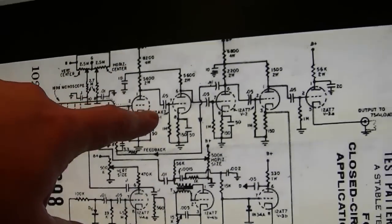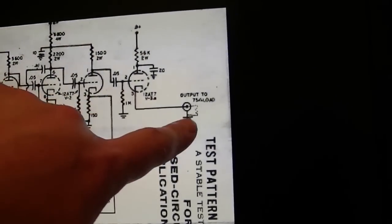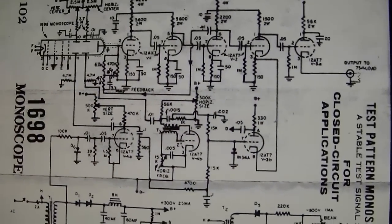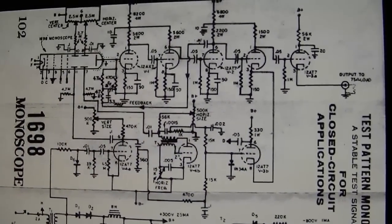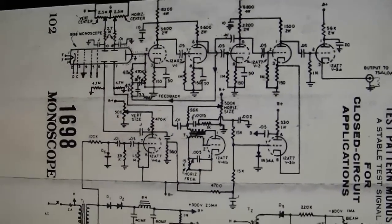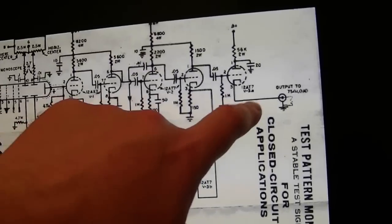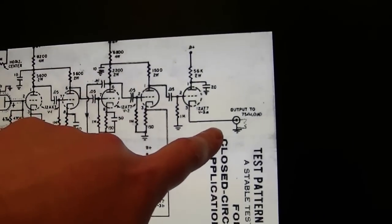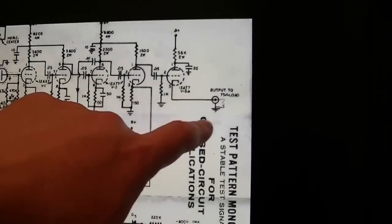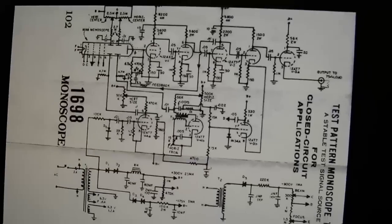Here's where they pick off the signal and go through quite a few levels of amplification, finally a cathode follower at low impedance to drive a 75-ohm load. What I find curious is there's nowhere obvious to pick off the horizontal and vertical signals — unless they're feeding horizontal and vertical sync pulses in over here. I bet this outputs full composite video right out here, just not modulated with RF — so it's a composite video signal.